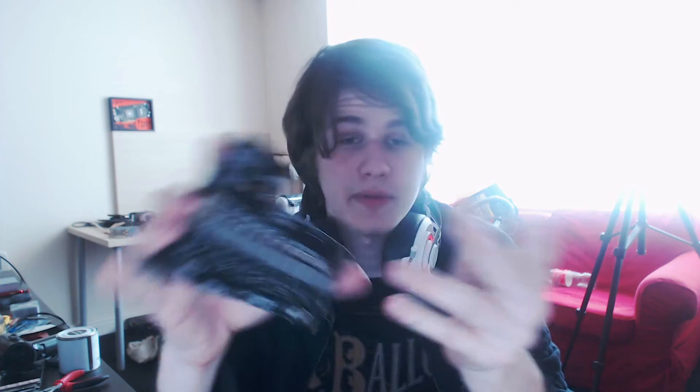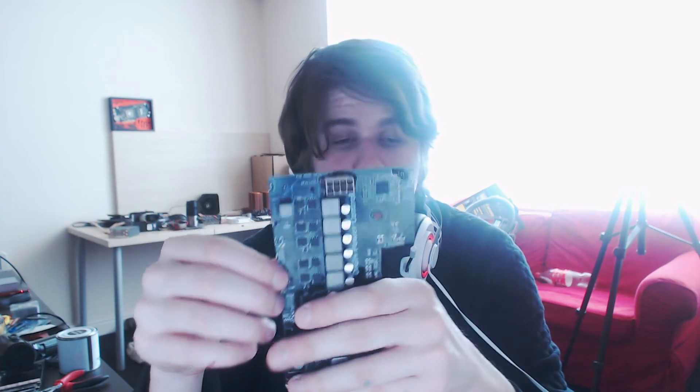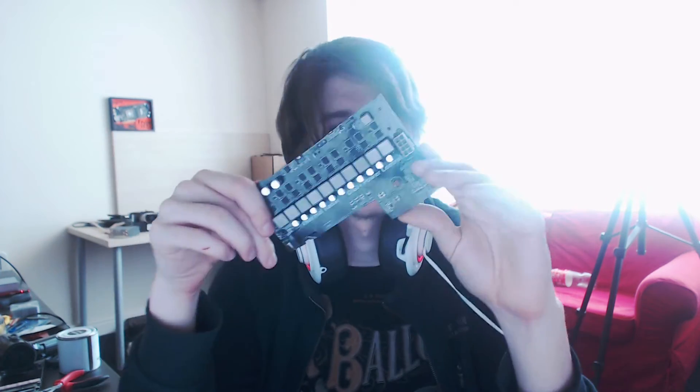Not one of my smartest moments, but at least if you've shorted something out, now you have some idea of how to figure out where you shorted it out — assuming it's not dead already. I should still be able to get this working. This is actually its final form — it's not going to get any smaller than this because I can't cut any more accurately than this.